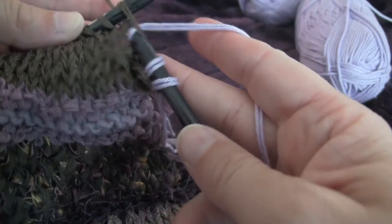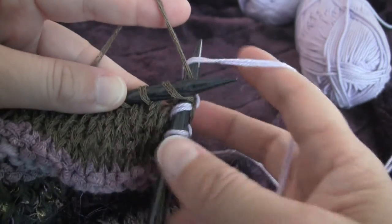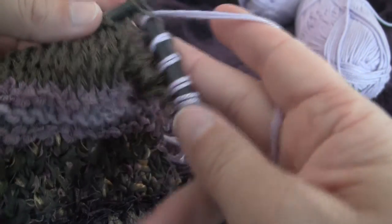Then there is a normal stitch knit, then we hold it over the back of the needle, then we knit a stitch regularly.